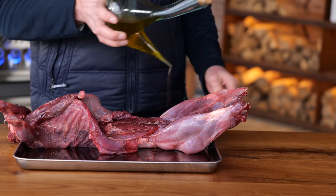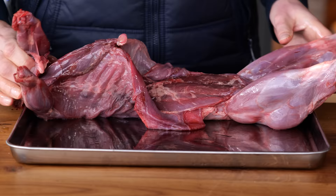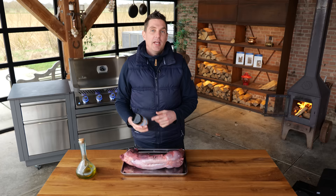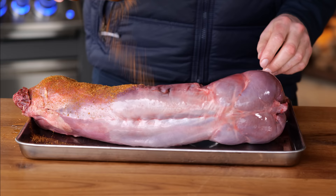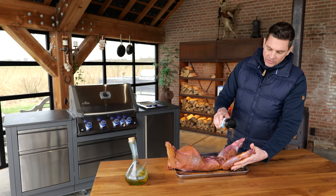I'm just going to drizzle on a little bit of olive oil onto this beautiful animal. Have you guessed what it is yet? I'm going to rub it in real good, making sure that I get a little bit of it everywhere. And I'm going to take the Pitmaster's gyro seasoning and sprinkle it onto this beautiful animal. I want to get a nice layer of seasoning on top, and you got to make sure you get a little bit of this everywhere.